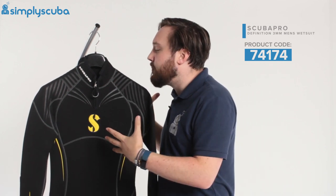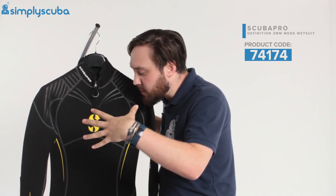As the name suggests, this is a 3mm wetsuit, which is great for tropical waters or when it's nice and warm. It's more flexible, a little bit thinner, so less cumbersome, and of course less buoyant than a 5mm. So for warmer waters, it will keep you nice and warm.